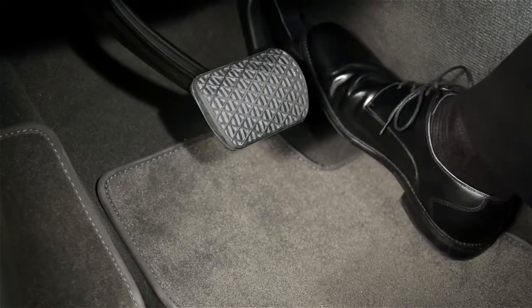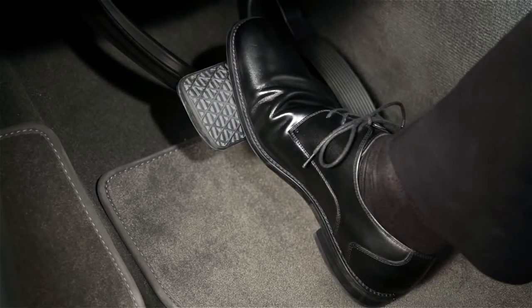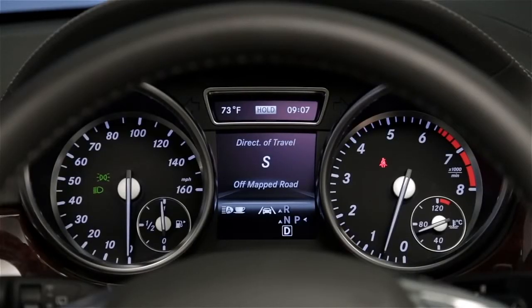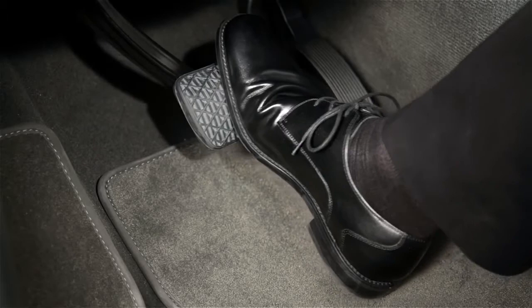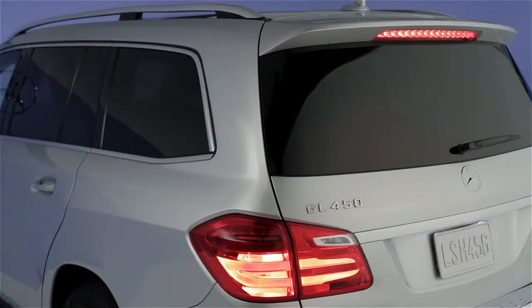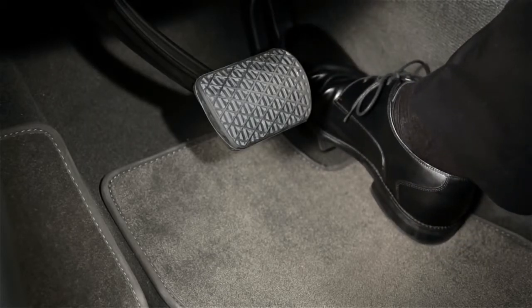To use the feature, first brake your car to a complete stop. Then, with your foot still on the brake, quickly depress the pedal further until the word hold appears in your car's in-dash display. You can now take your foot off the pedal. The brakes and the brake lamps will stay on. When you're ready to move on, simply depress the accelerator and go.